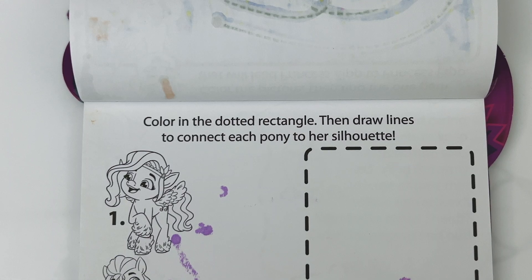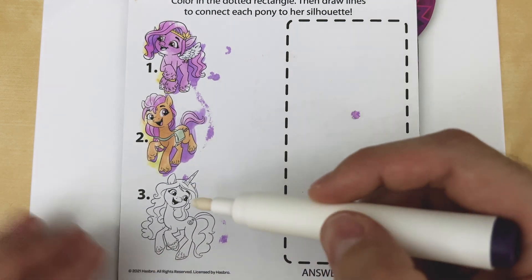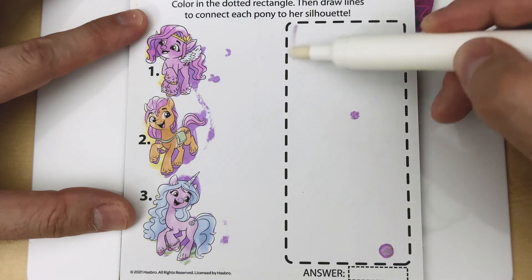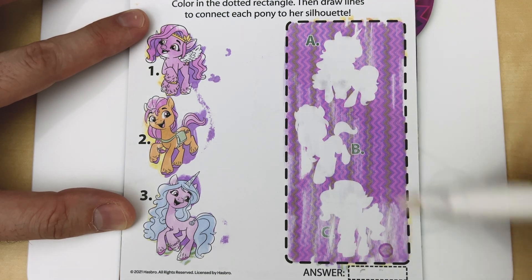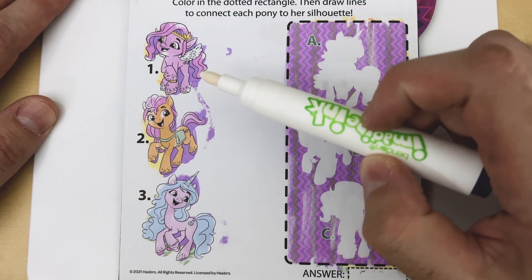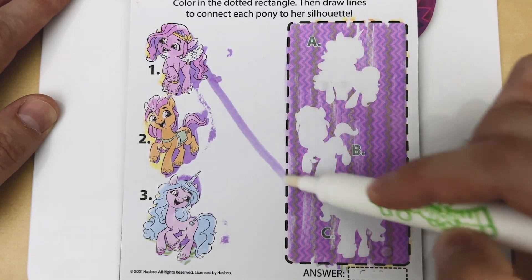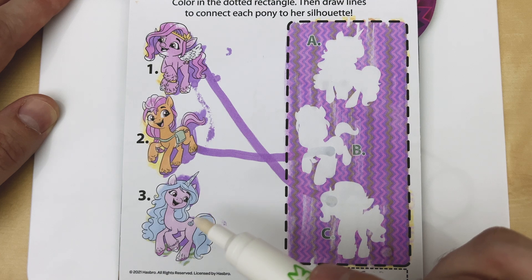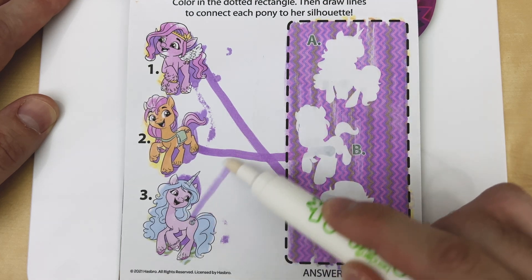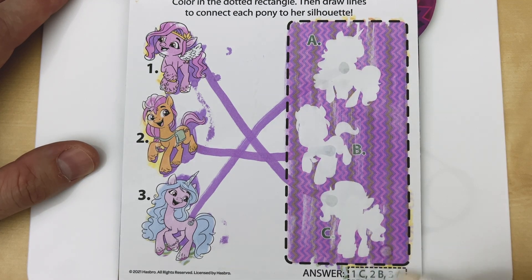Color in the dotted rectangle, then draw lines to connect each pony to her silhouette. Starting with Princess Pip — Princess Pip is the letter C, so let's connect the line. Next is Sunny — Sunny is the letter B, so let's connect those two. And finally we have Izzy, which is the letter A. Let's check our answer: one is C, two is B, and three is A. We were right — awesome job!